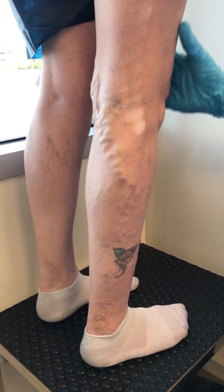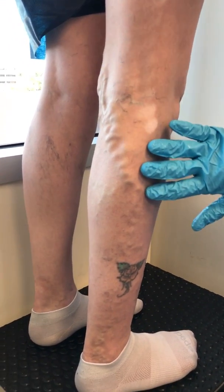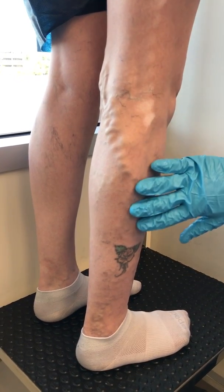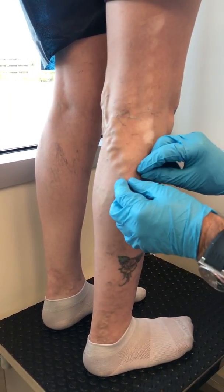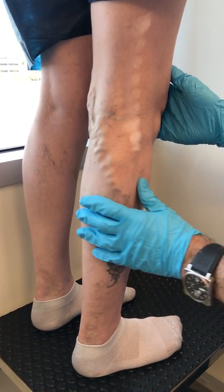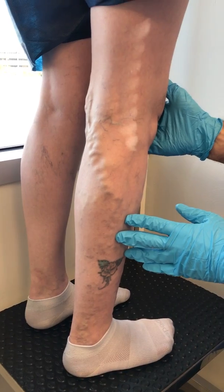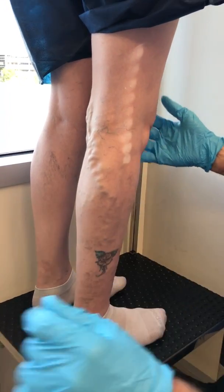Today all we're going to do is close that pipe, and then when she comes back next week, this is all going to be flattened down. We're going to determine what we do with this — whether we just inject this with what we call sclerotherapy, or if we pull this out with some little tiny hooks. We won't do that when she comes back; we want to see, because sometimes doing this is going to have an impact on that. So we'll show you a before and after next week, and she's been really sweet to let us do this all.